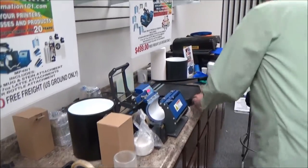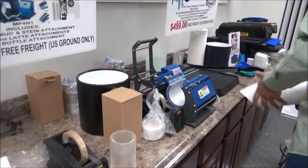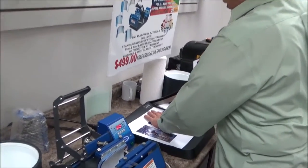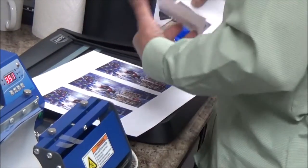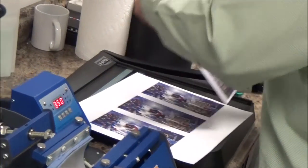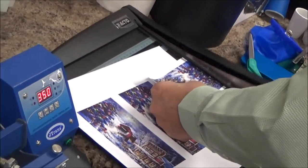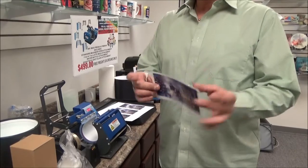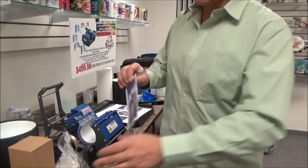I'm going to take my sublimation transfer right into my paper cutter and cut it right down to size. Always leave that space of white on the side, because if you put the tape on the color, chances are you might not get a clear, clean release of the ink onto the substrate.